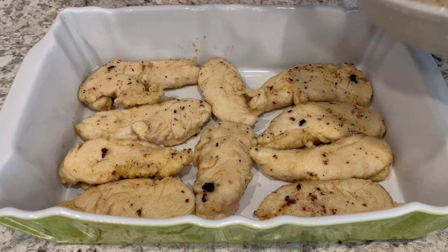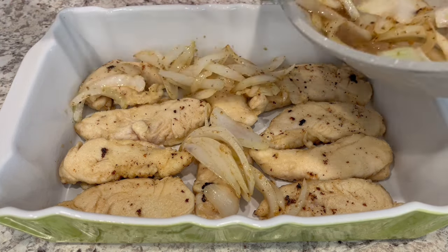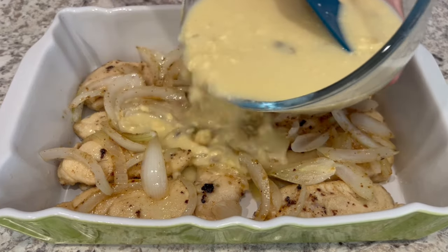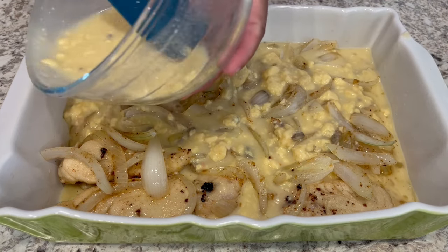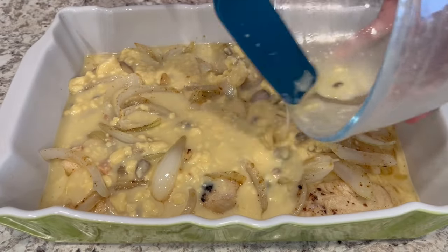Now I'm just going to add those sauteed onions right on top of the chicken, and then pour the soup mixture right on top. I'm going to pop this into my preheated oven at 350 degrees and bake this chicken for about half an hour or until it's cooked through.